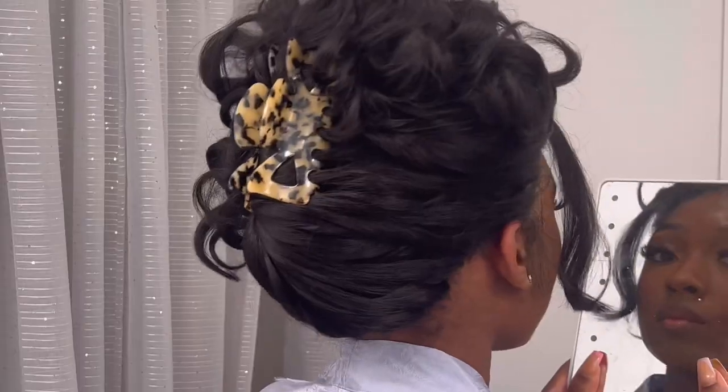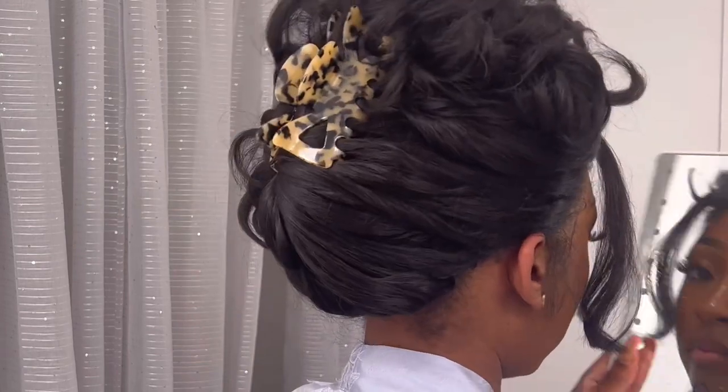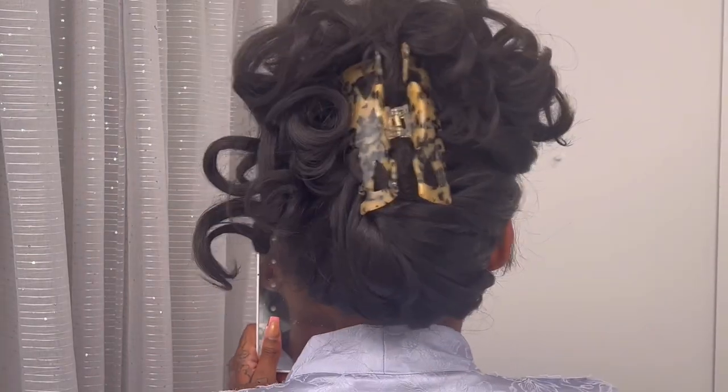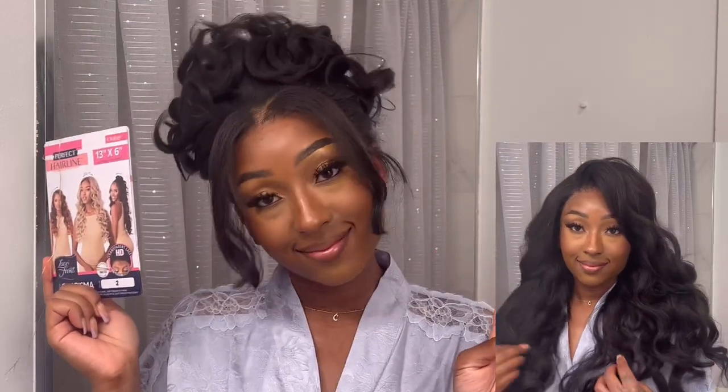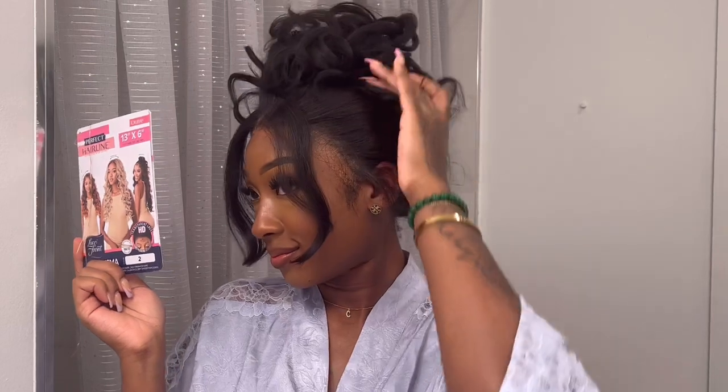This is the final look for the updo style — I absolutely love it. The back is very appealing and not too bulky. This is Charisma in color number two, ultra-perfect hairline. If you like it, make sure to like, comment, and subscribe. Let me know in the comments if you're going to purchase this wig — I got it from mybeautyexchange.com for only $30. See you next time, bye!